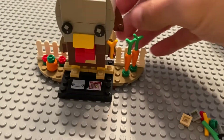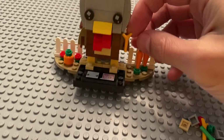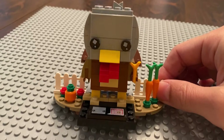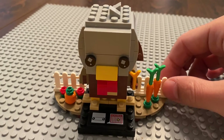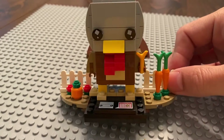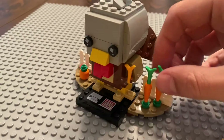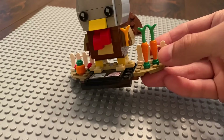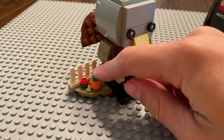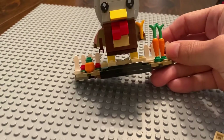Off to the side you've got some carrots, some flowers, and a pumpkin. I'm not sure what he's supposed to be holding. The side builds bug me a bit — why are the carrots sticking up out of the ground like that? That doesn't make sense. And this has become the standard pumpkin build even though there is an actual pumpkin piece in existence.